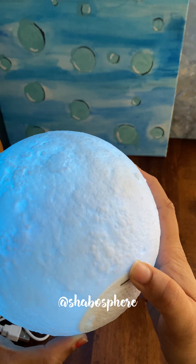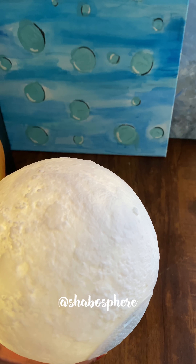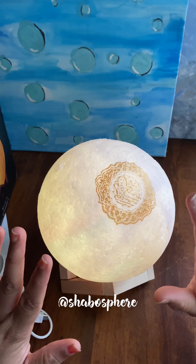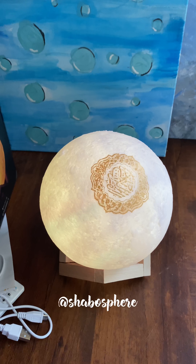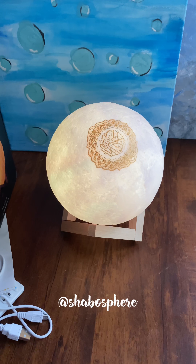Those are the colors you can change to. It's extremely nice, especially at night when there's no other light and the lamp is on with your favorite Quran playing — alhamdulillah, that feel is so nice. Especially before sleeping, playing Surah Al-Mulk — oh my god, it was so soothing and calming. Seeing the moon lamp glow with no other lights on and hearing the Quran — alhamdulillah, it was really nice.